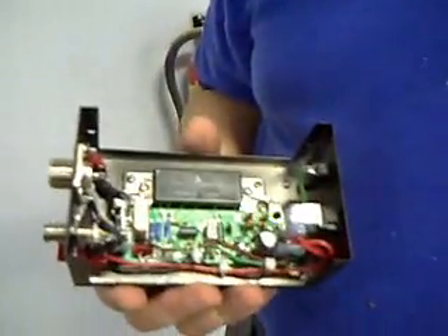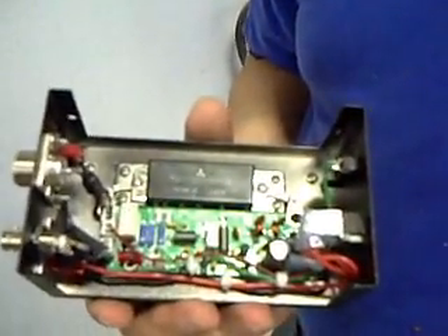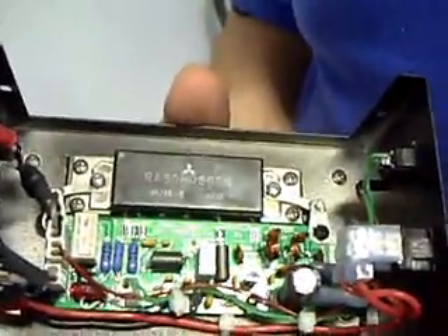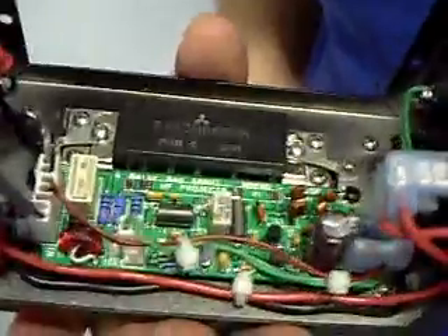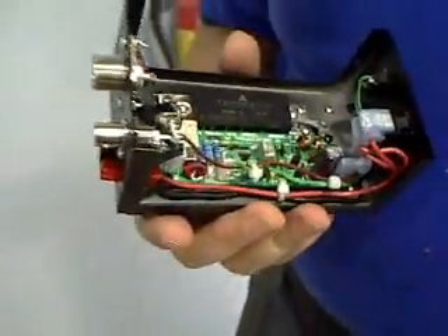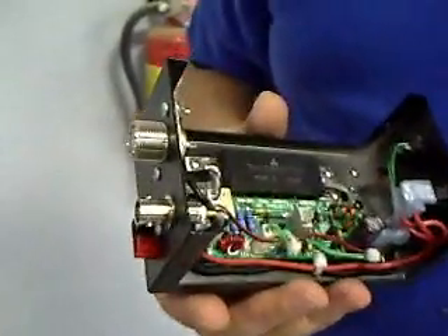The kit is $239 as you see it here. We're offering that special with the prefab painted case with drill-and-tap heat sink. So that's a good bargain.